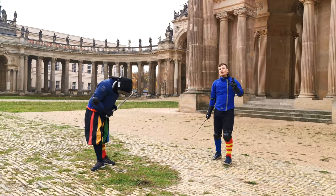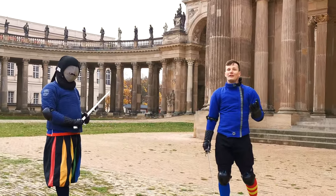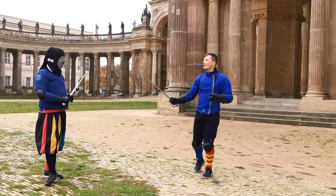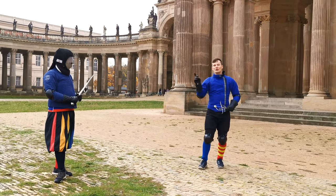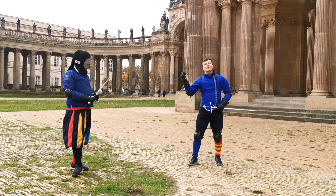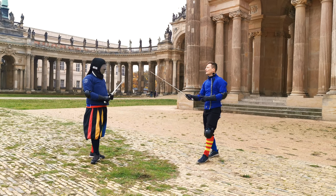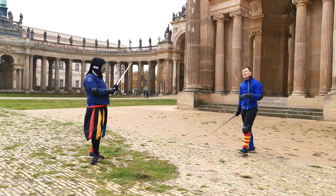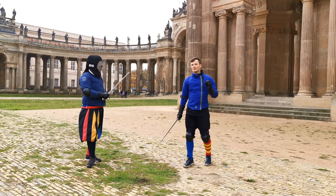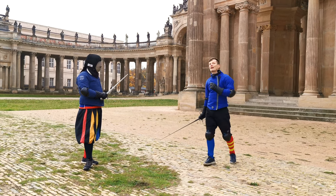Today we focus on provocations, and by that I don't mean insulting our opponent, but we want to use movements and motions to incite them to attack, or attack them ourselves with greater advantage. Because attacking an opponent that is steady, still, and in a guard — ready — is really dangerous, as you run into the danger of their counters.